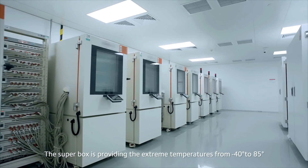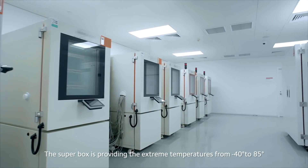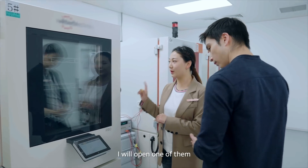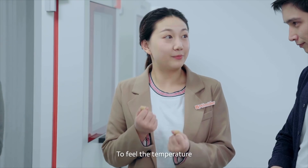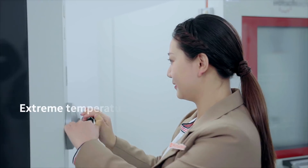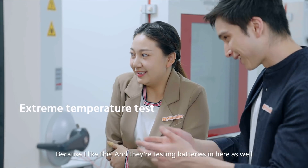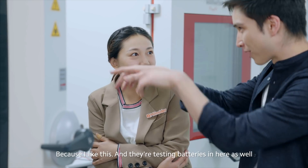Yes, the super box provides extreme temperatures from minus 40 degrees to 85 degrees. I'll open one of them so you can feel the temperature. Okay, let's open it. This is actually pretty cool — it's freezing! This is kind of nice, I like this.